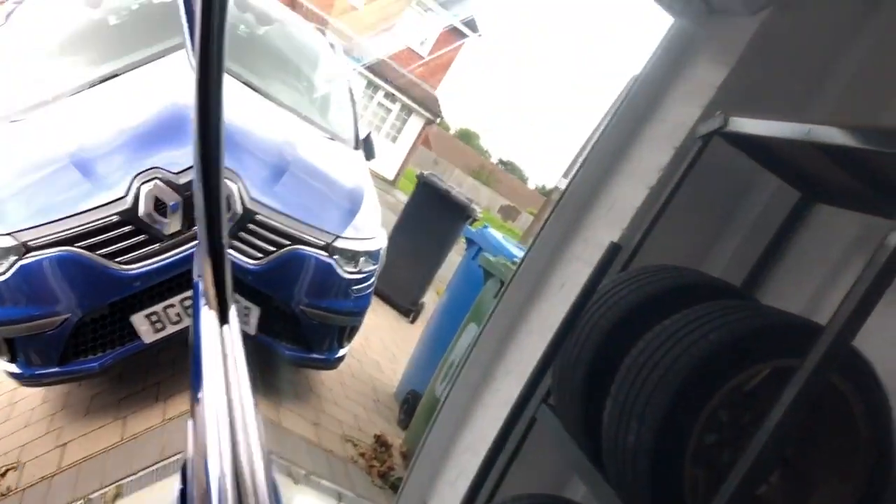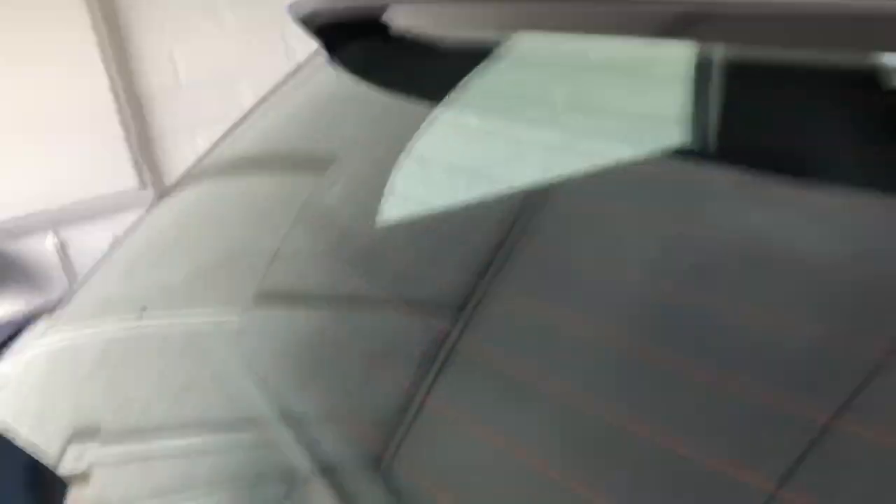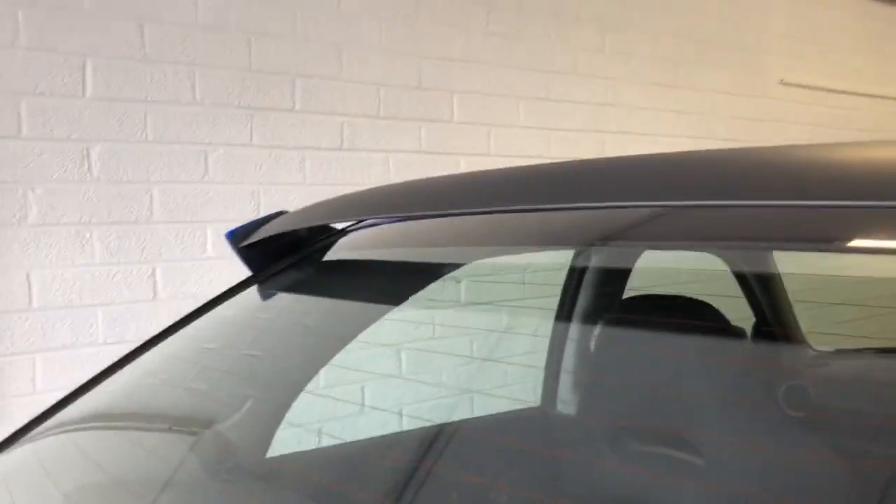If you can see the whole car, in particular the glass — the reflection is too much. It has like an acid vein. My car obviously came from Japan and it's not brilliant out there.